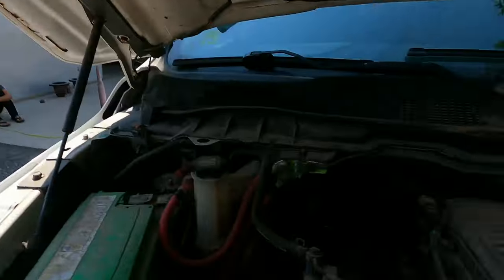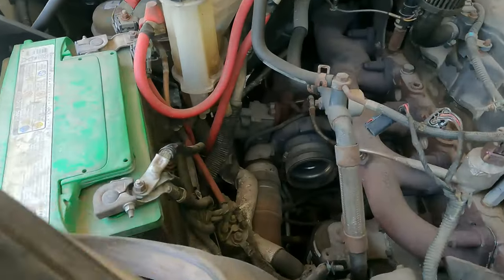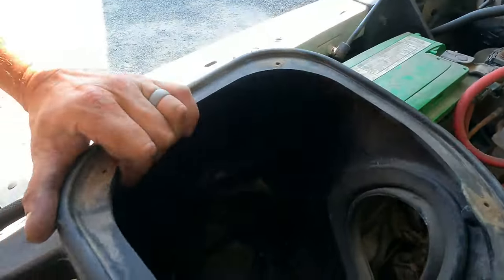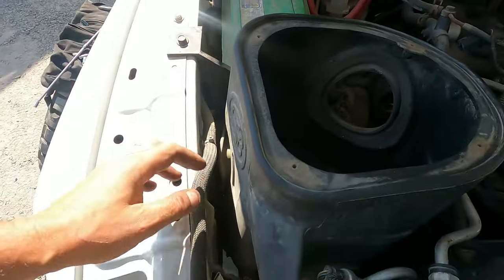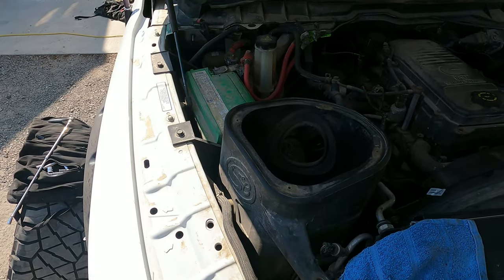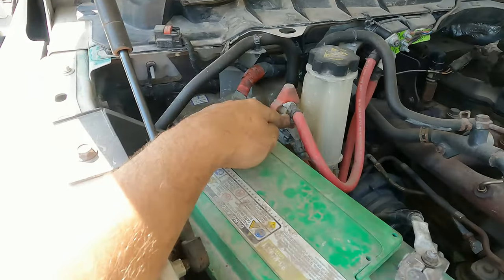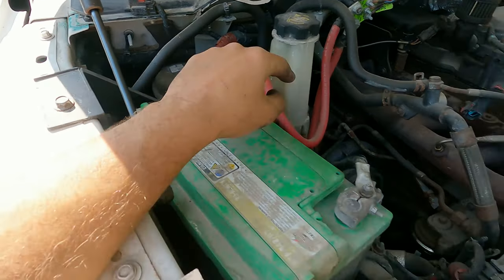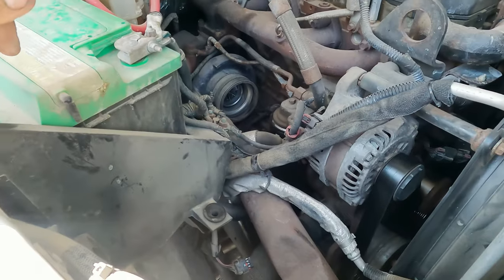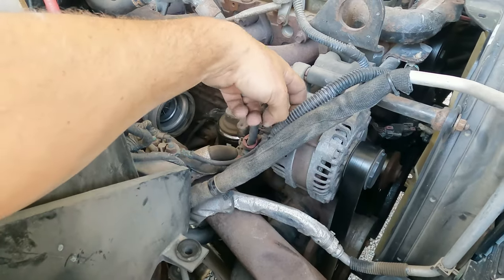First part of progress on the alternator change-out: we took out our air filter, disconnected it from the turbo, and there's one other thing still connected that I need to get out of the way. Air box is all out of the way. I'm going to disconnect the power line from the battery to the back of the alternator so we don't make any unnecessary sparks, and then remove the belt and take the alternator out.